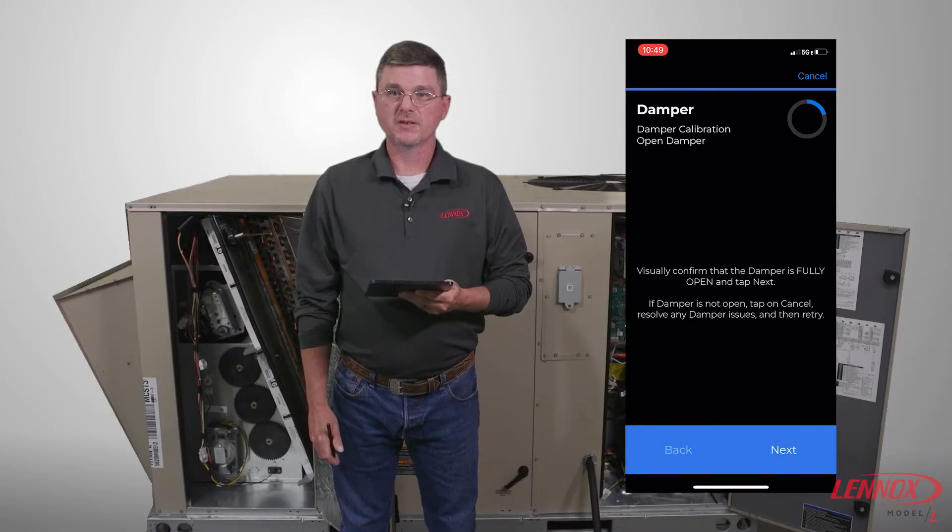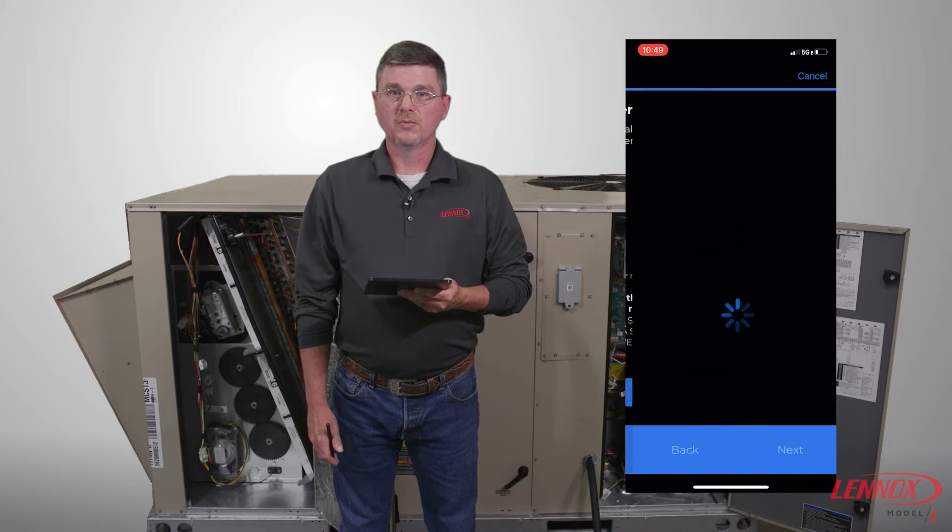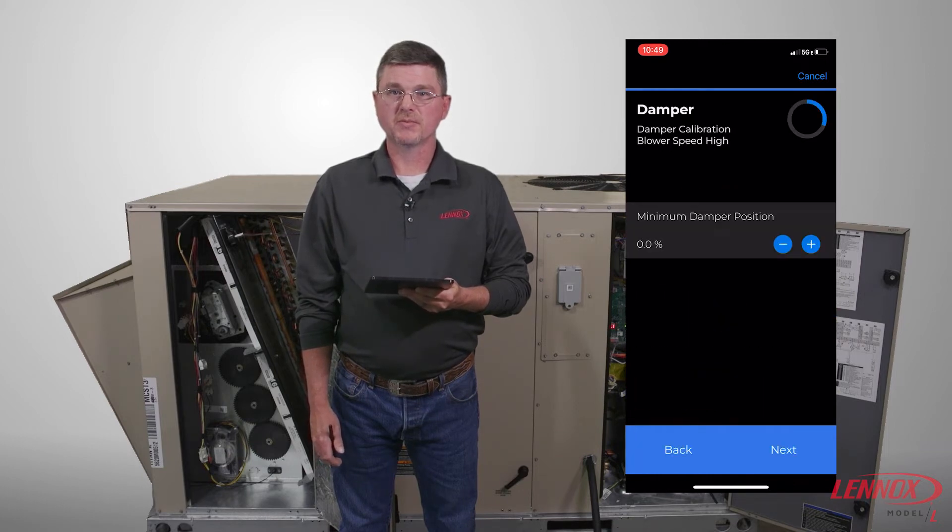You will receive a warning message on the screen. Verify it is safe to start the blower and press Turn Blower On. The blower should start on high speed and you can now read your outside air and adjust the damper position to achieve the designed outside air totals.